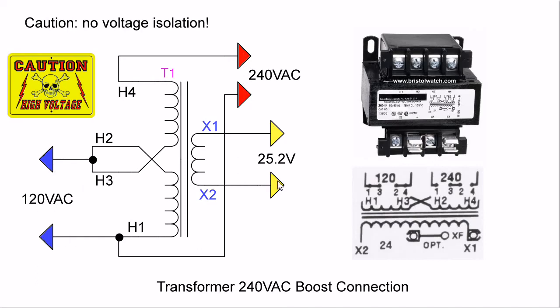Now, I still have my 24-volt connection over here; I'm not concerned with that for this video. Note one thing: this is high voltage. Transformers are good for providing isolation from the power line, but in this configuration there is no voltage isolation, so be very aware of that.